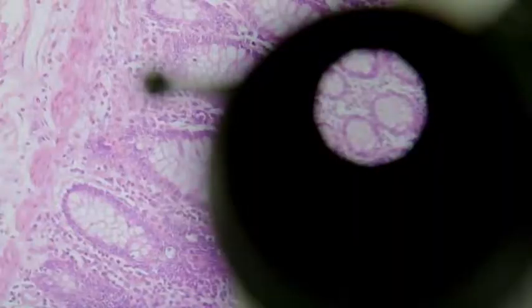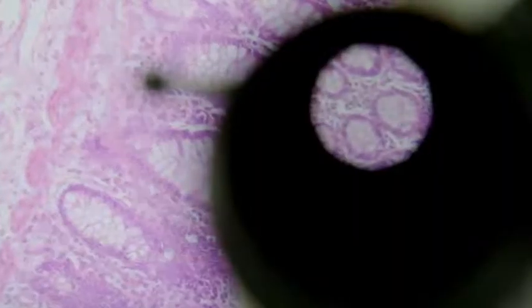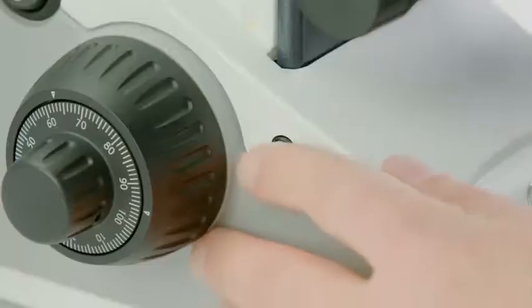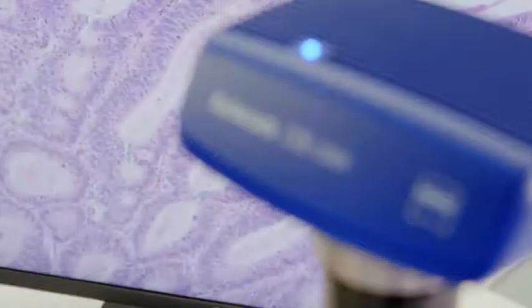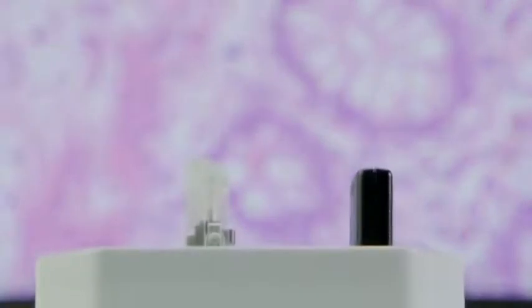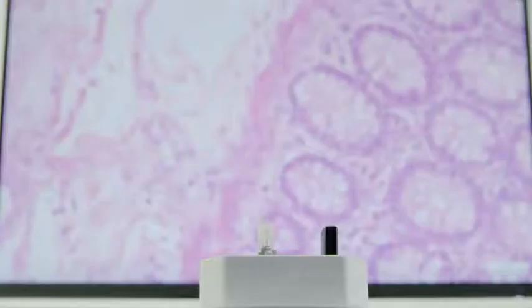The monitor and the eyepieces will show the same region of your sample with the same color impression. Press snap and there you have it. Your bright-field image as it appears through the eyepieces, including the right scale bar, is ready and waiting on your USB stick.